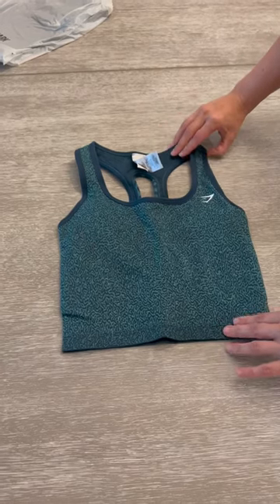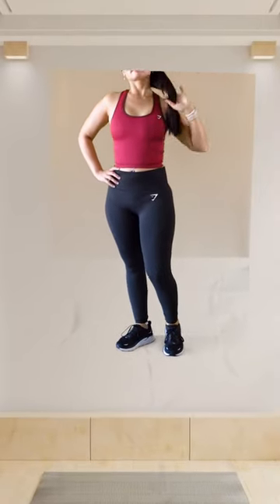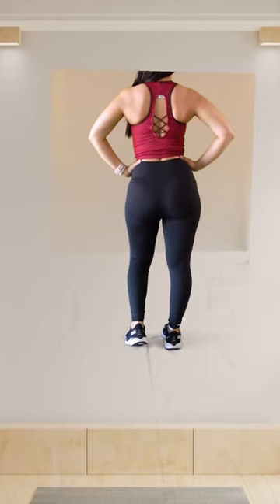That's the Adapt Animal Seamless Crop Top. That top is the Adapt Animal Seamless Crop Tank. It's a reef cherry brown, size small.